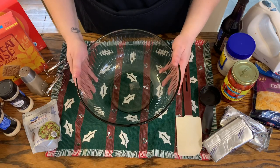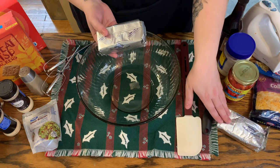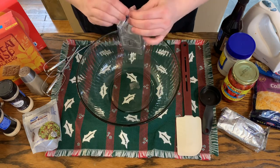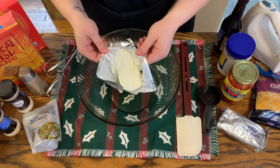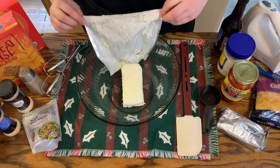We are going to get started on this cheese ball. First, you're going to need two blocks of cream cheese — you can use whatever brand you want. These are softened; I let them sit out for a little while so that they're room temperature. It's easier to mix all the ingredients when you have them at room temperature.